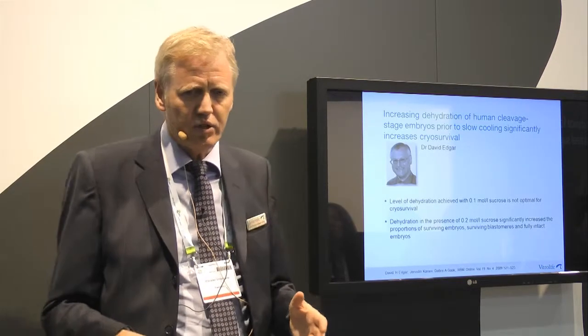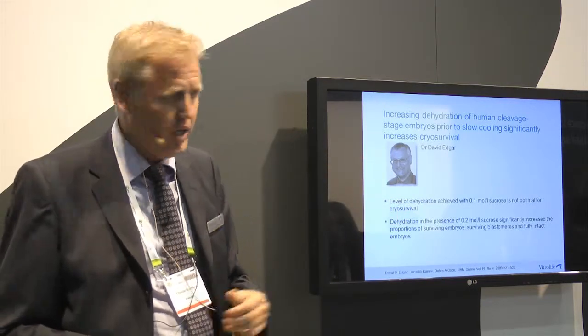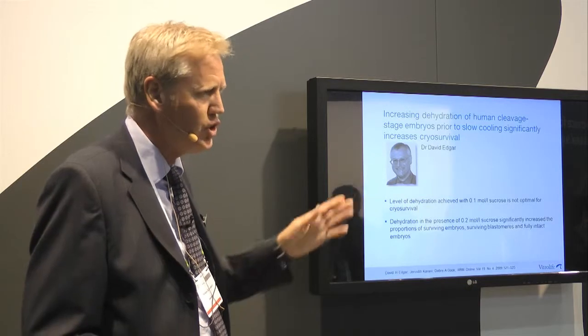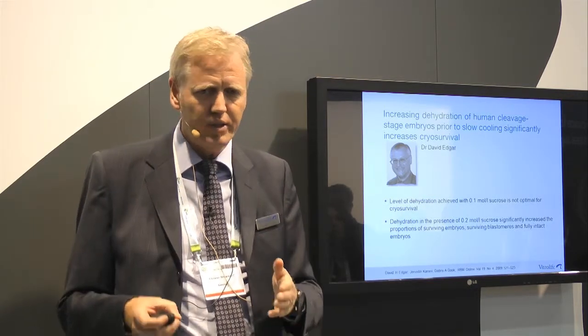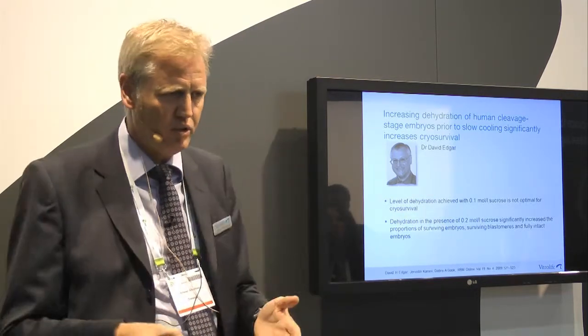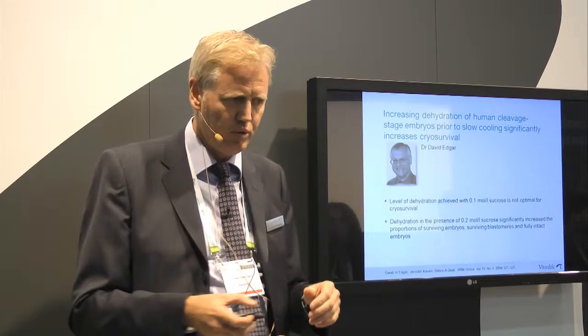The concentrations of our cryoprotectants are based on Dr. David Edgar's work. He published a paper in 2009 showing that by increasing sucrose in the freezing solutions, you get better dehydration, which results in better survival. He also showed that you can combine the freezing solutions used before freezing, and that you can increase sucrose in the thawing solutions, thereby avoiding propanediol in those solutions.